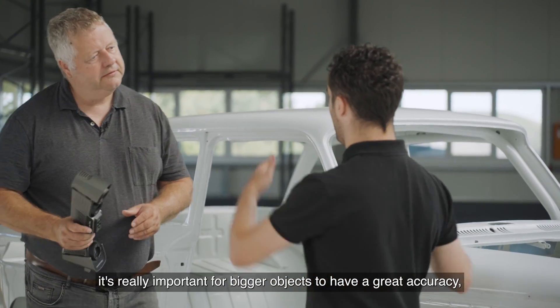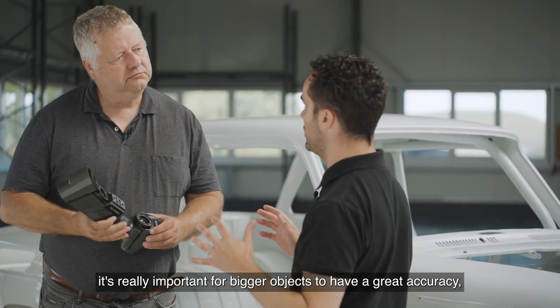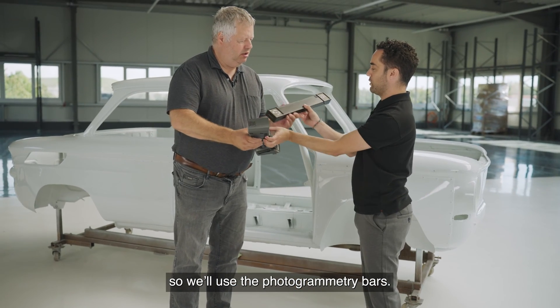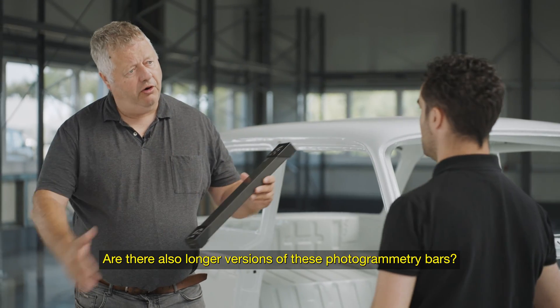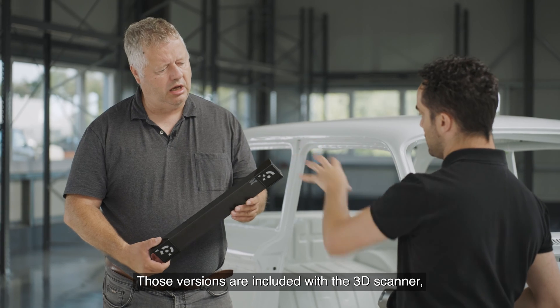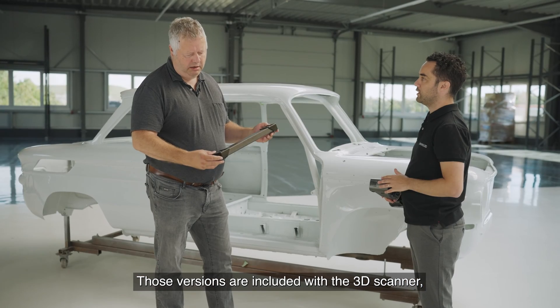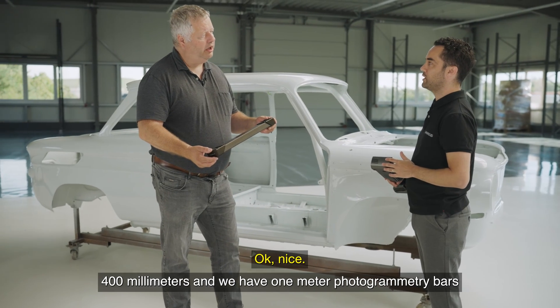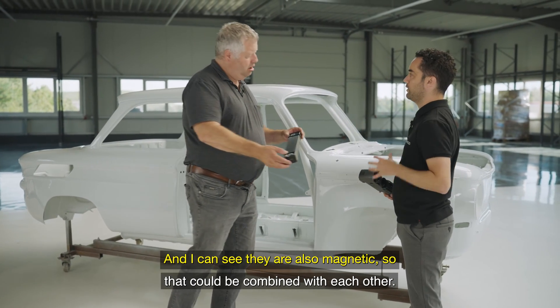Really important for bigger objects is to have great accuracy. We use the photogrammetry bar. There are also longer versions of the photogrammetry bar — we have different versions. Those versions included with the 3D scanner are 400 millimeters, and we also have a one-meter photogrammetry bar that can be combined depending on the size.